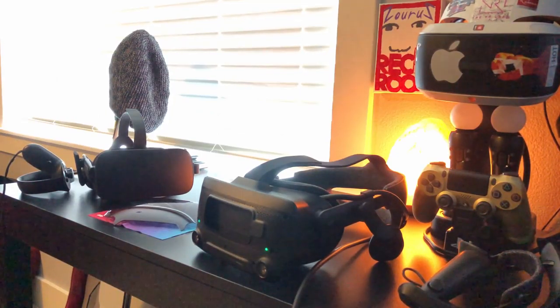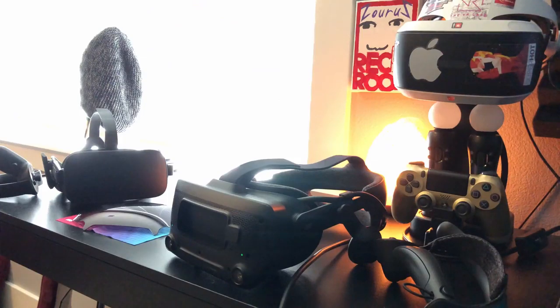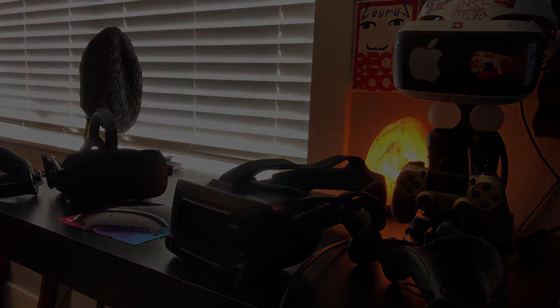My overall first impression is that it's mostly polished, slightly glitchy, and it really is the future of VR. I hope you guys have enjoyed my first video on the Valve Index. Make sure you like the video and subscribe if you'd like to see more, and don't forget to leave any questions in the comment section below. Thanks for stopping by — I'm sure I'm going to be making more videos on the Index in the future. I will see you all again very soon. Goodbye.